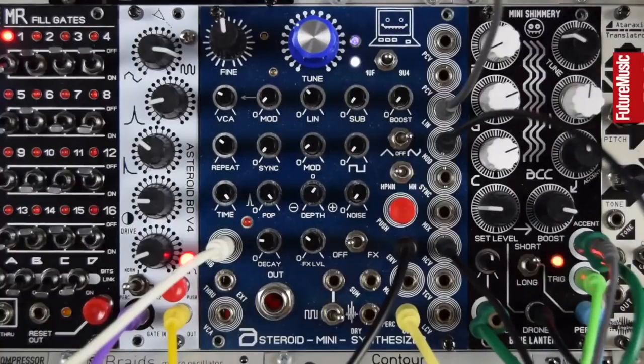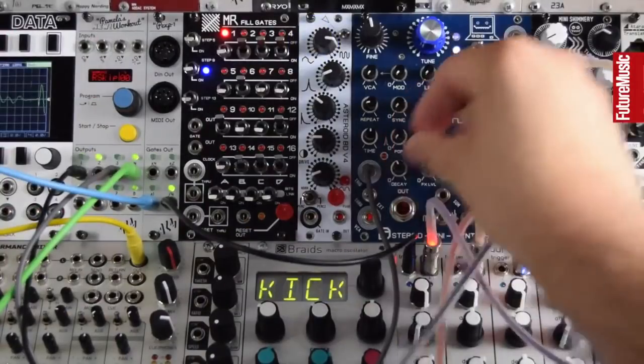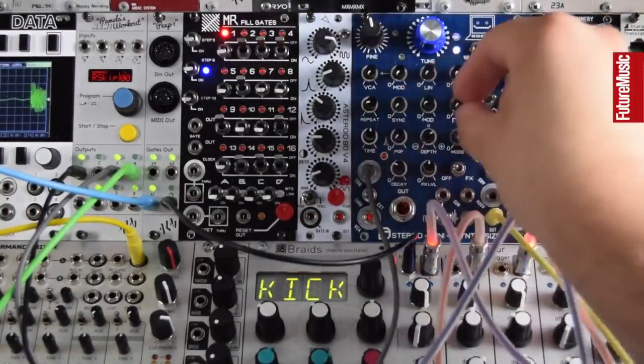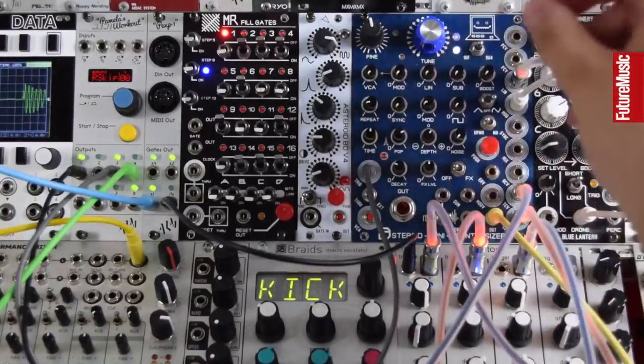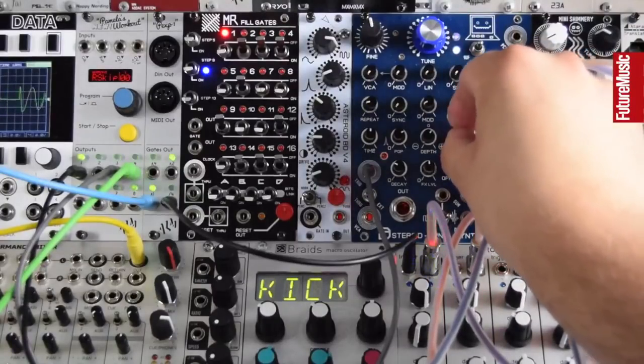Thanks for checking out the Asteroid Mini-Synthesizer with Future Music. Be sure to check out our Modular Monthly playlist on YouTube for lots more modular content. Cheers.